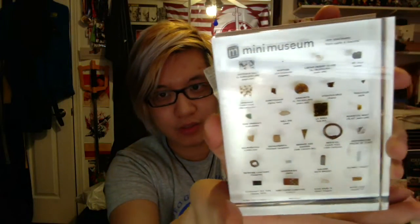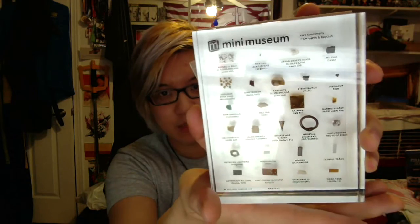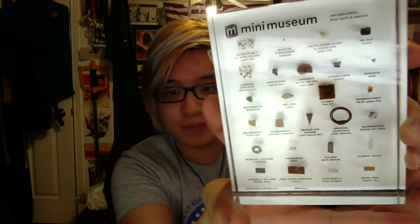It's a little hard to see, so I'll put it behind the companion booklet to give a better view. Still a little bit of glare, but some new rare specimens from Earth and beyond. There's part of the Olympic Torch, the Hindenburg, Petrified Lightning, Golden Gate Bridge, the first supercomputer, Raw Emerald, Medieval Chainmail, and even part of Star Wars — part of the Krayt Dragon. Really cool stuff in this.